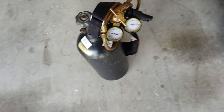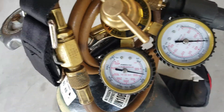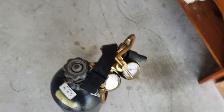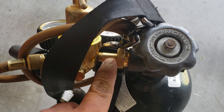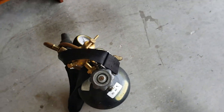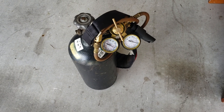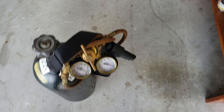First you need a nitrogen tank with a regulator. The regulator screws on to the nitrogen tank. You want like 200 to 250 PSI charged up — 200 will work.